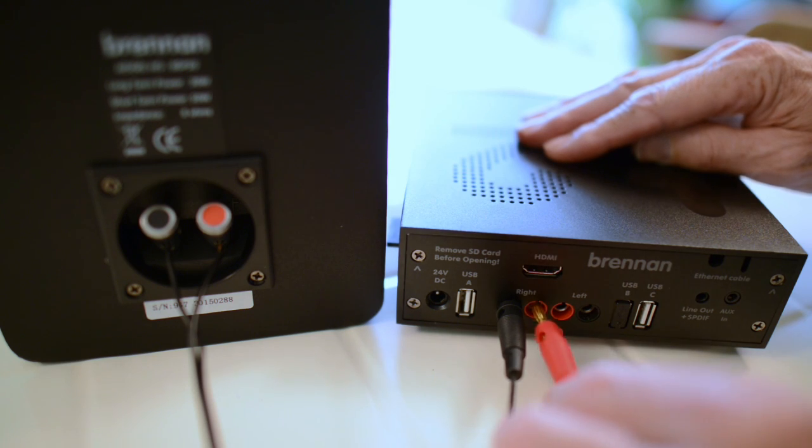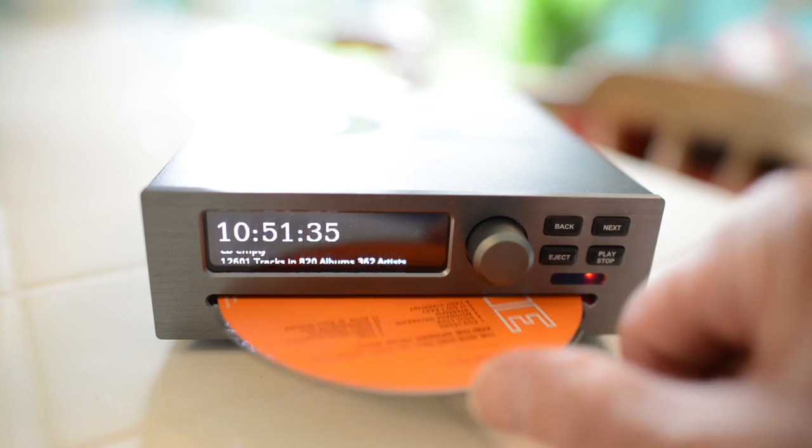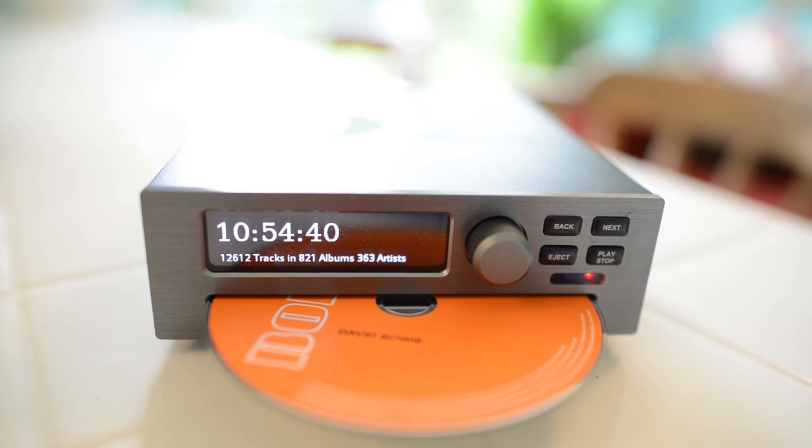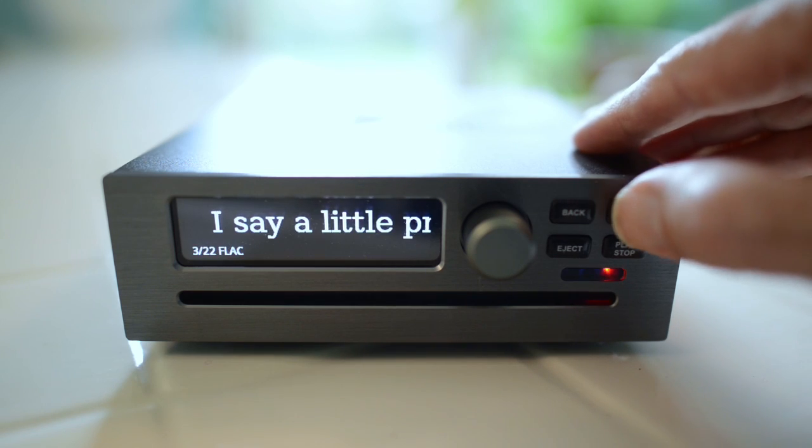It can drive loudspeakers, or it can be fed into your amplifier. You can play CDs, and it can rip CDs in two to three minutes. One button plays everything at random.